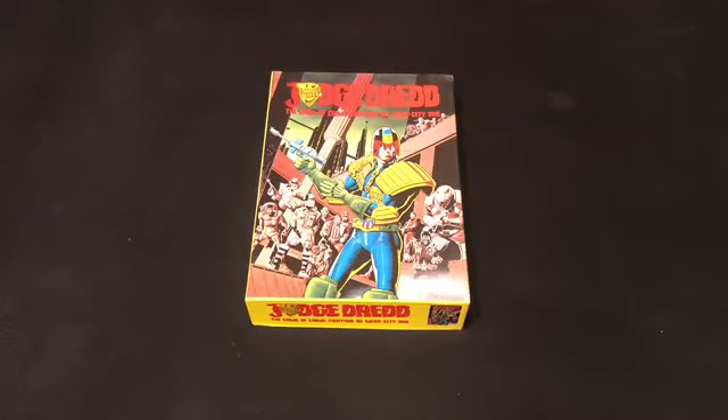What's up Dark Judges, Desperados, and Dudes in Dick-Shaped Helmets? It's Heavy Metal Kid from Cursed Earth Radio, and I'm here to show you how to play the Judge Dredd board game from 1982. This was released by Games Workshop and designed by Ian Livingston. Artwork of course is by the amazing Brian Bolland and the incomparable Ian Gibson.